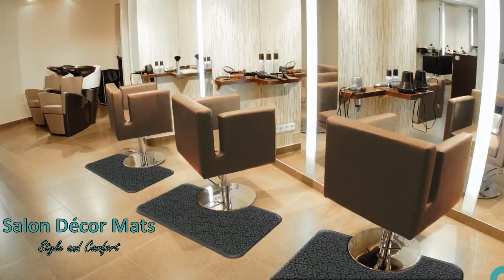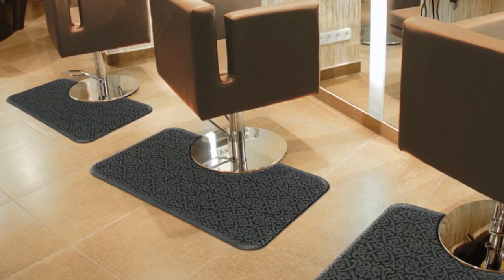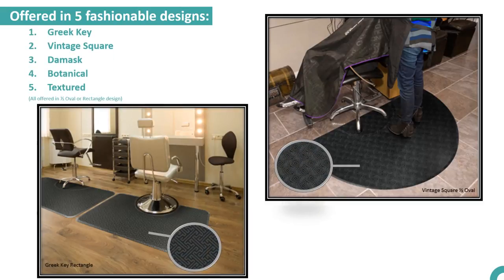Now, with the salon décor mat, you can have superior comfort, durability, and a high level of appearance built into one mat that is designed to enhance the overall image of your salon. The salon décor anti-fatigue mat is offered in five fashionable gray tone designs which will enhance salon décor and complement most interiors.